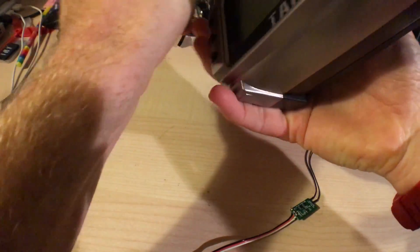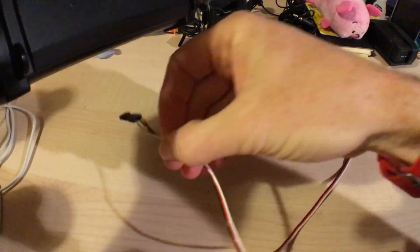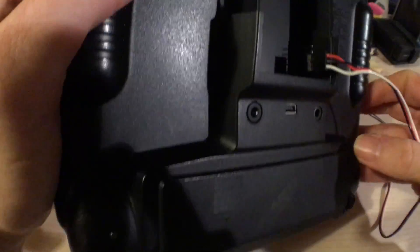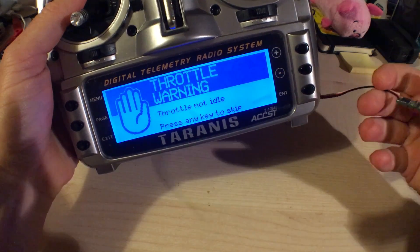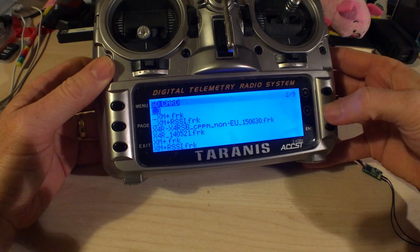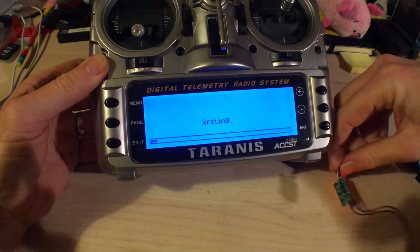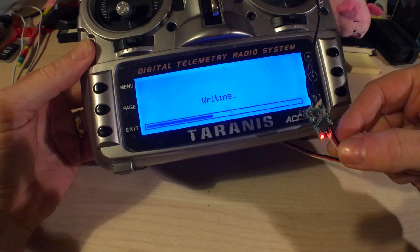Now you can grab your Taranis, take the module cover off. What you're doing is plugging in to the bottom three pins with the signal on the bottom pin. The light here is very bad so you can't actually see where I'm plugging it in, but hopefully you can see the two blank pins on the top. Once you've got that plugged in, turn it on, press the menu button, page down, go to your firmware folder and select the firmware you want, then long press and say flash external device.